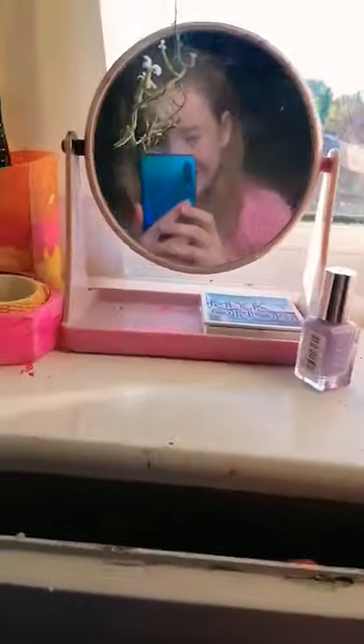Oh my god, that's such a cute view anyway. So we got this like lilac color — can't really see it that well because this is terrible, terrible lighting. And this is the color.